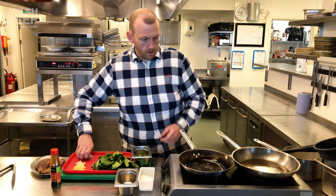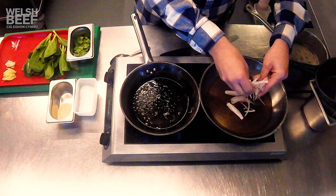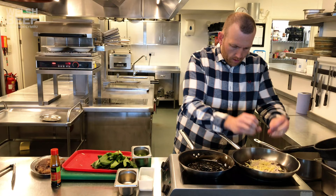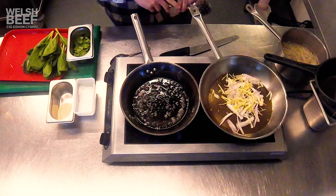We've got two pans here now. In this first pan, just a tiny bit of oil again. We're going to drop the shallots in there, along with the garlic and ginger. A pinch of salt. We're just going to sauté these gently — not too high, you don't want to burn them.